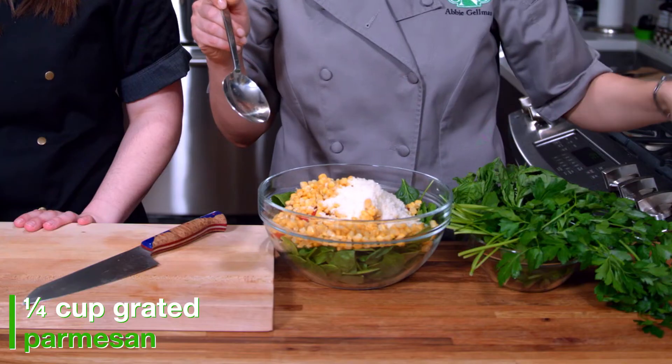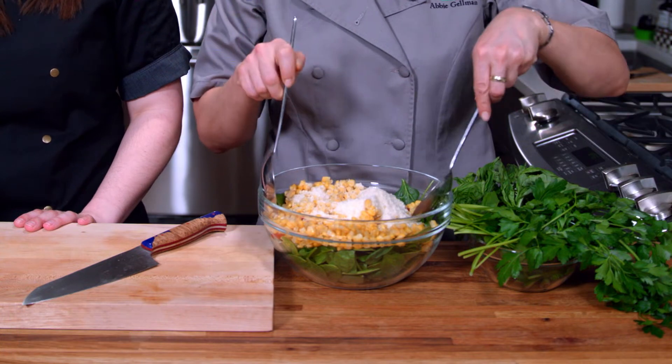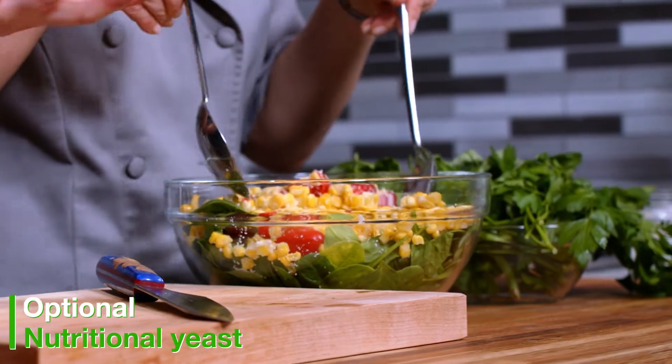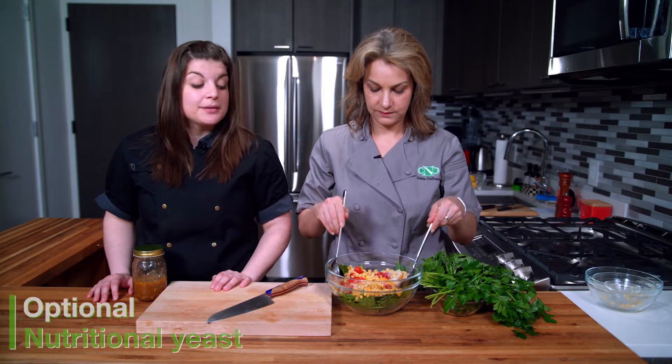We also have some parmesan cheese — if you're dairy-free, you don't need to add the cheese. And if you want that same parmesan kind of flavor, you can always add nutritional yeast. So we're going to mix it around a little bit.